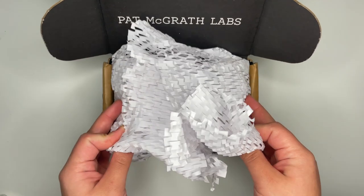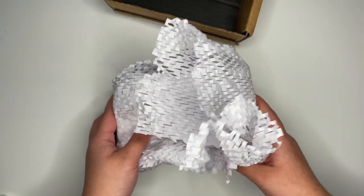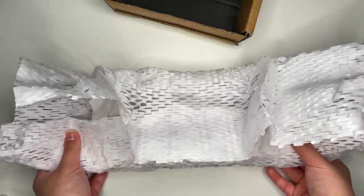This is what the kit came in. I love that Pat McGrath had a custom box and great packaging. I always love a brand that has an interest in how their products are displayed to their customers.